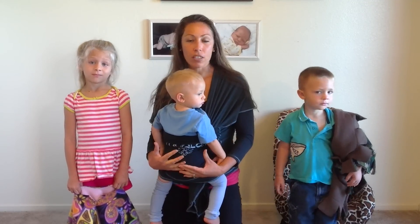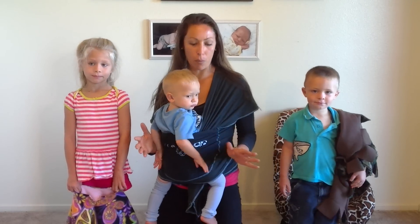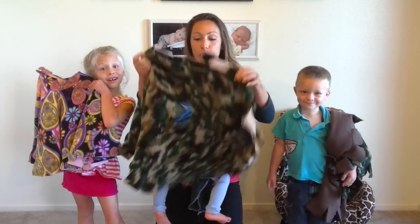I wore Sasha in the wrap all the time and it didn't work with the big coat. And I thought there has to be a better way. And then I came up with a double fleece reversible poncho.